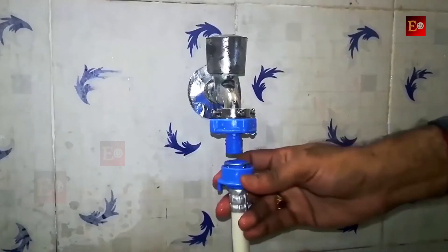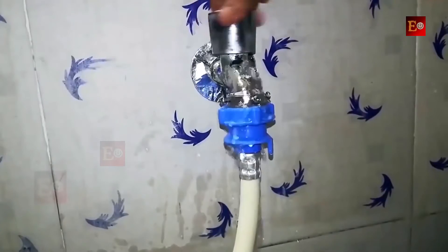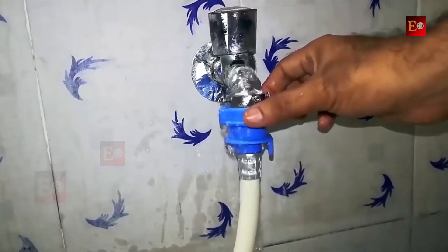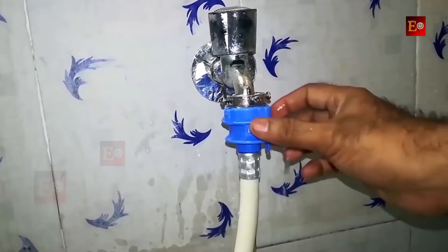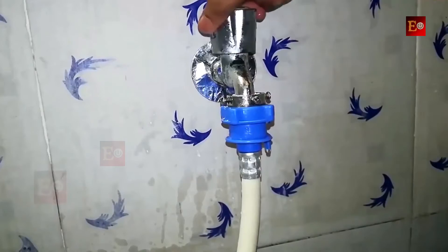OK, it's done. Now we can connect the inlet pipe to the water tap, but water is leaking here, so we have to tighten this connector to the water tap. OK, it's done.